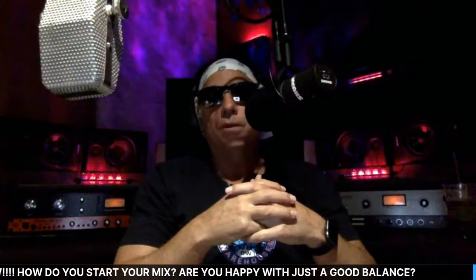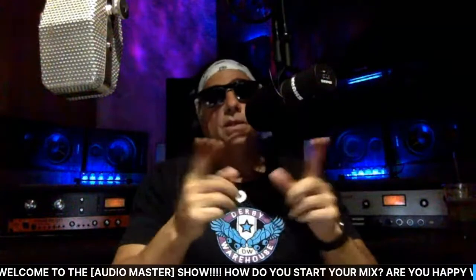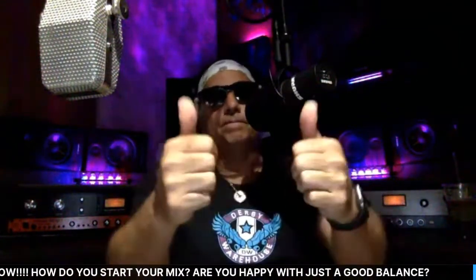Don't bypass the mastering engineer — you'll be happy with what he sends back, especially if you send it to a real facility with a professional who has mastered for major artists like Eric Clapton, Billy Idol, or Led Zeppelin. Those are the mastering engineers you want to send your stuff to. Your results are going to be right on target.